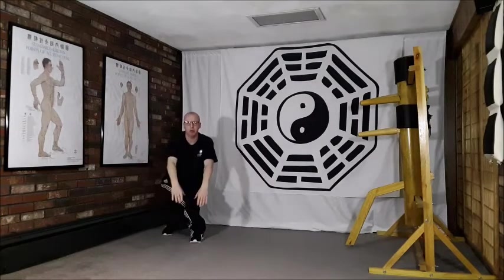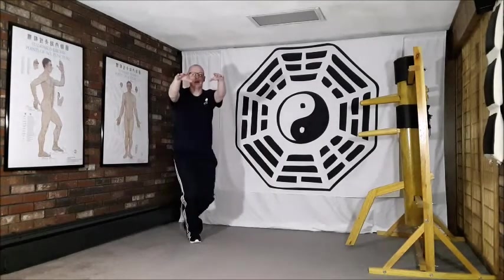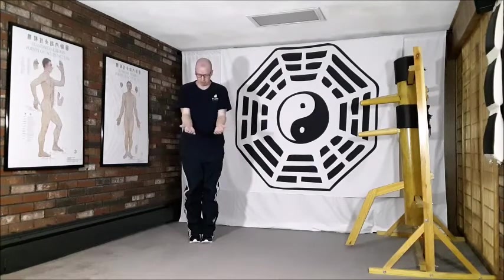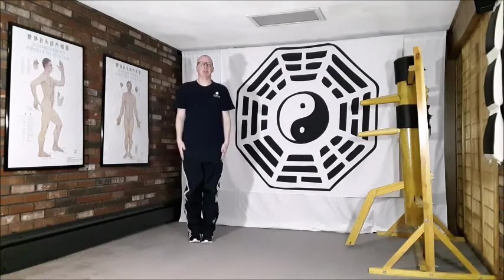Coming out of this movement, we drop up, breathing in, and out to relax down. Keeping the mind focused on laogong points on the pericardium meridian, just on the palms of the hands. We come back to this beginning posture of standing nice and tall to finish.